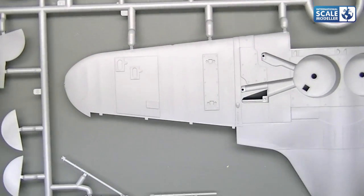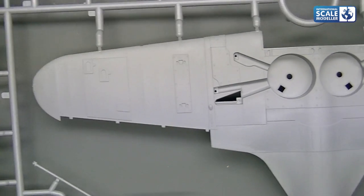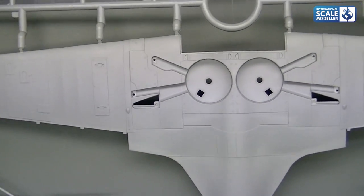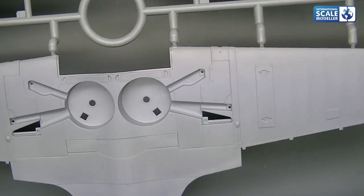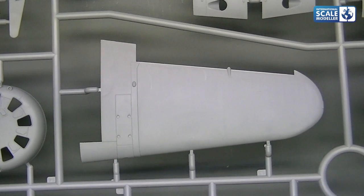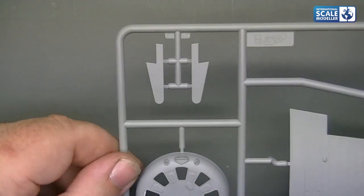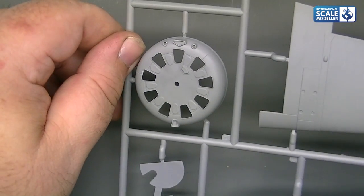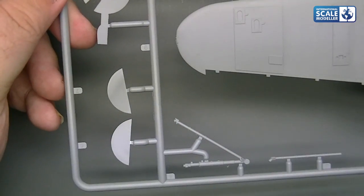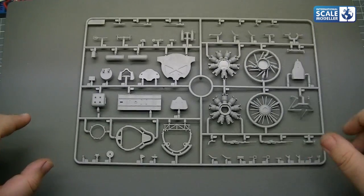On the underside, we've got raised and recessed panel detail and that stretched fabric detail again. Landing bay doors nicely done — nice and crisp. Very very nice moulding, really is nice. And on to the upper wing surface again — the front engine nose cowling, another part of the landing gear doors and more struts for the landing gear itself. Again, a nice part. Not going to be in all day with this — there's only three sprues, there's not a massive amount of parts, we're not going to be pouring over these all day long.